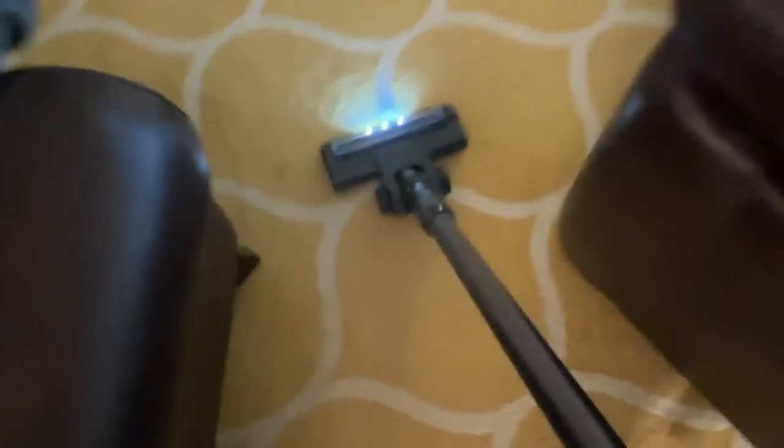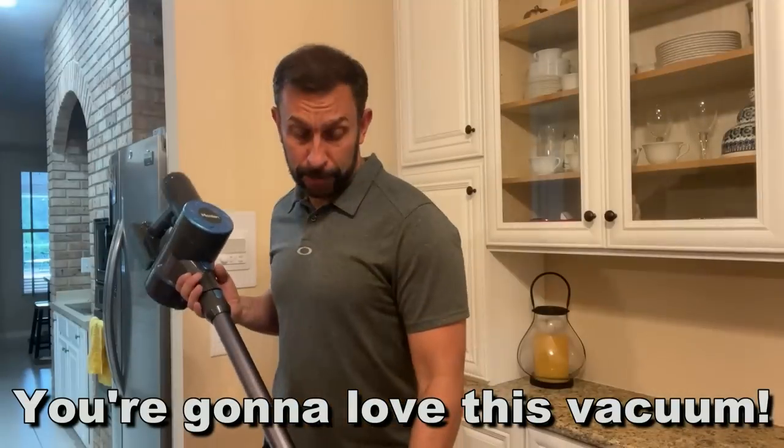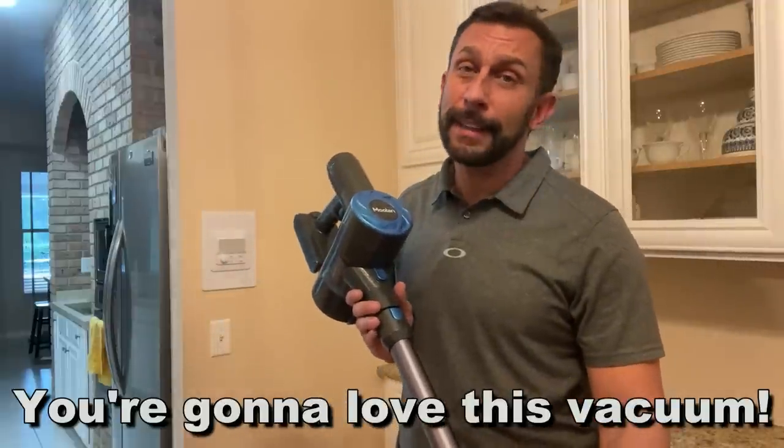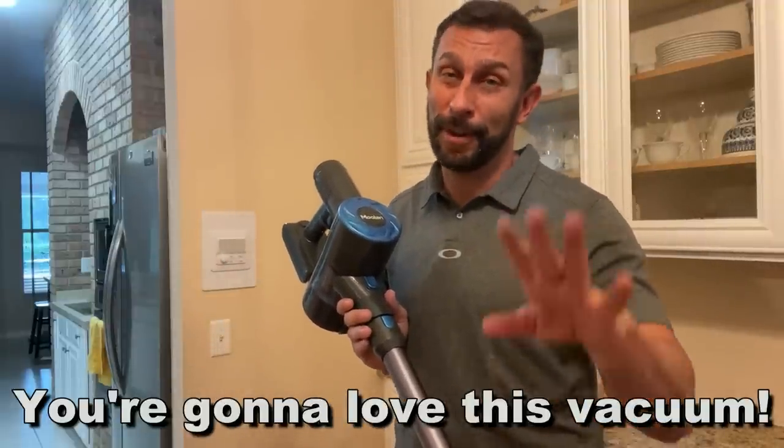It's lightweight, and even if you're the lightest person around, this is going to make a great difference because it's not going to tire you out from using it. My name is Adam from Elite Demonstrations — I only show you products I love. Stick around for the up-close portion of the video coming up next because we're going to show you even more.